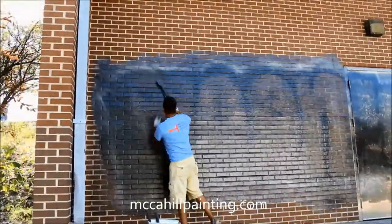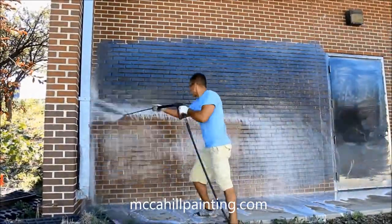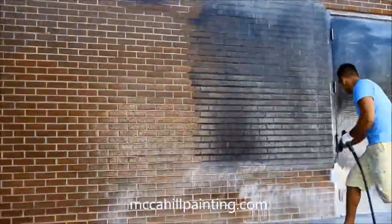We allow the chemical to dwell for 10 to 15 minutes, and here you can see we're power washing, removing the graffiti to a very high degree.